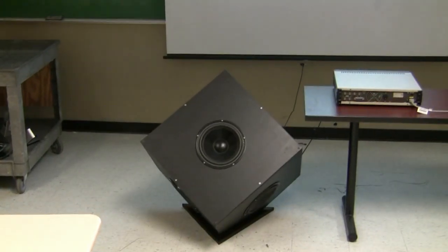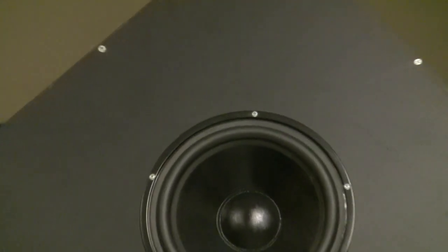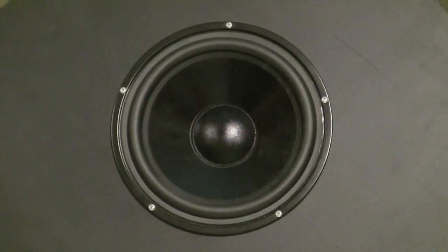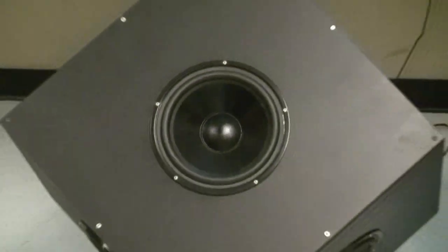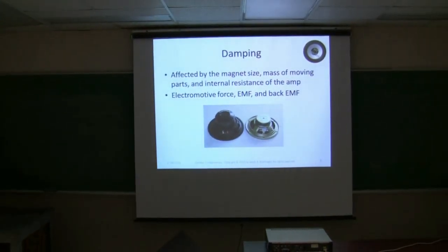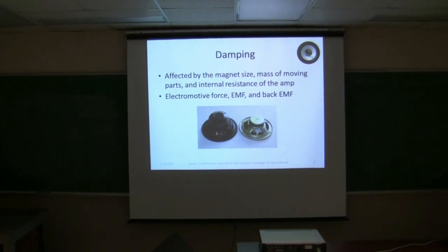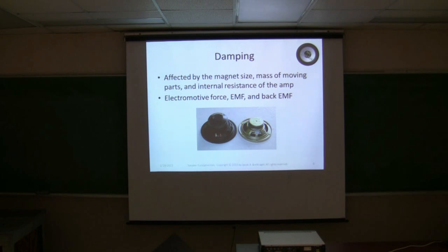Going into another important topic: damping. It's affected by the magnet size, the mass of the moving parts, and the internal resistance of the amp you have hooked up to it. With damping, along with the electromotive force I mentioned, any time you have this electromotive force produced, it's always opposing the current that's driving the speaker — this is called back EMF. The bigger the magnetic field, the higher the back EMF, the higher the electrical damping of the voice coil. The bigger the magnet, the more it's going to end up where it needs to be.